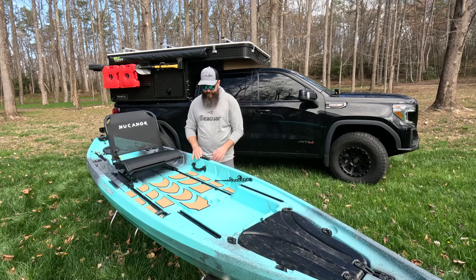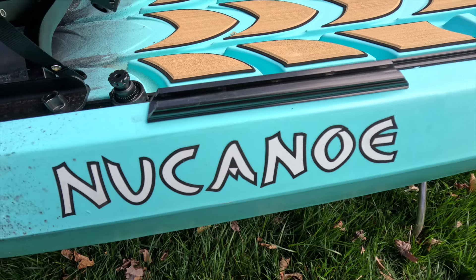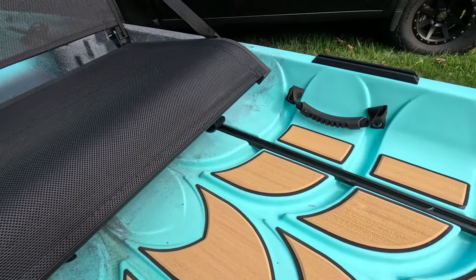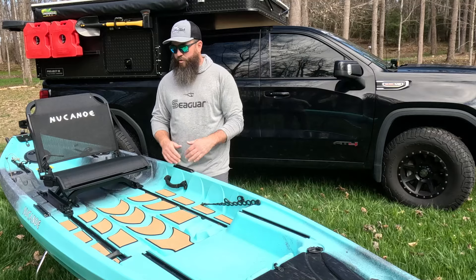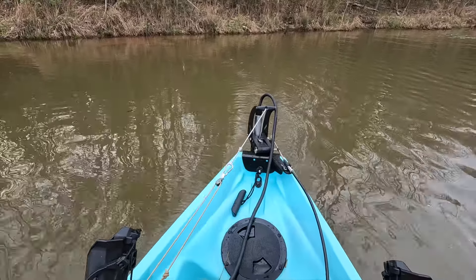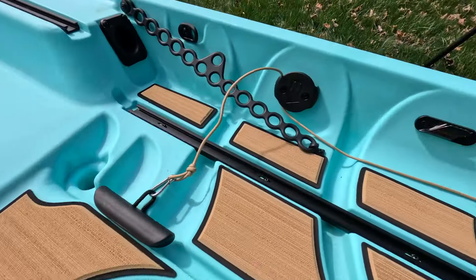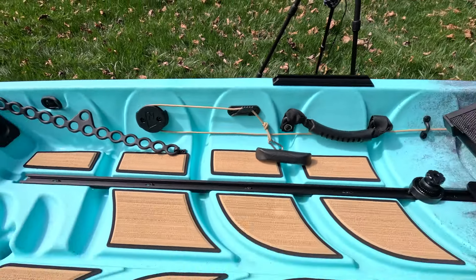On either side of the gunnels, I've already added a little piece of gear track from Yakattack — this gear track does not come standard on the boat, so just keep that in mind. You have a handle on each side, which makes it easy to stand the boat up on its side if you're carrying it solo or dumping water out. This boat also comes ready to add the lift system from the quick connect package — it already has the pulley built in, the cleat to pull and lock that line, and the pad eyes already installed.